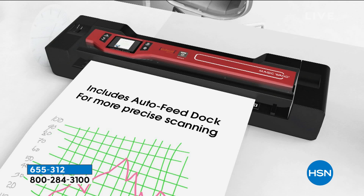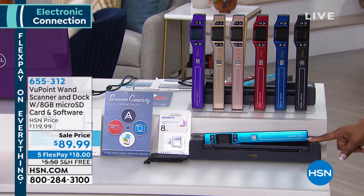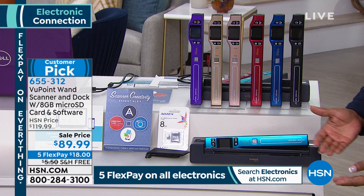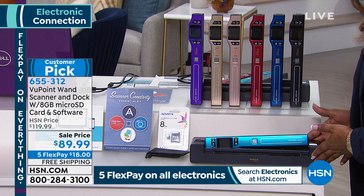This is actually the docking station, and this docking station on its own sells for $70. Now it's included with the value you're getting tonight. With this docking station, you're going to be able to feed your documents through as well. So you're getting the scanner and the docking station with this.